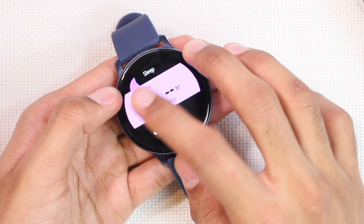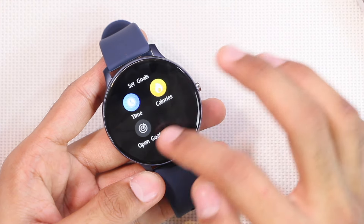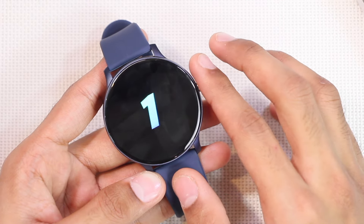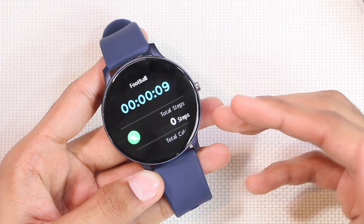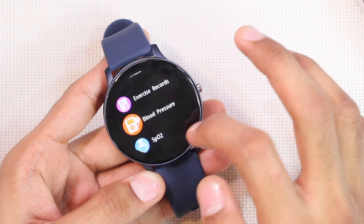There are many sport modes available. You can tap the icon to customize the time and calorie target, or start without a target. It runs a timer and then starts the sport mode. Unfortunately, it does not allow you to control media playing on the device while doing a workout. Exercise Record stores all your exercise data.